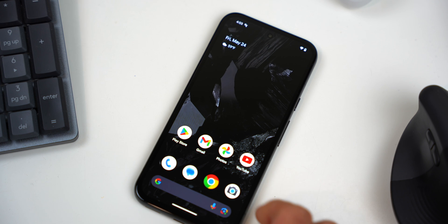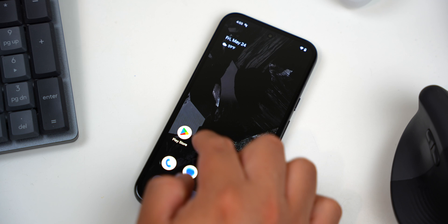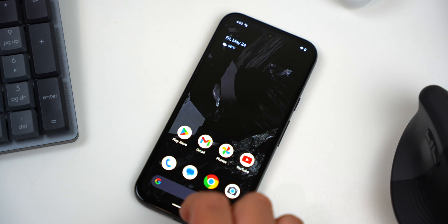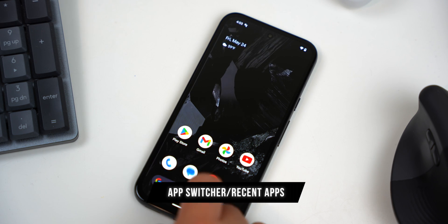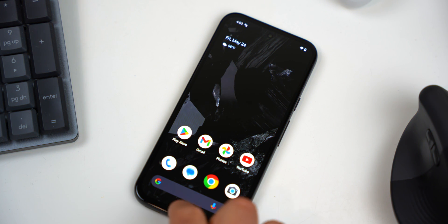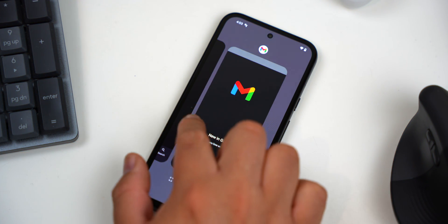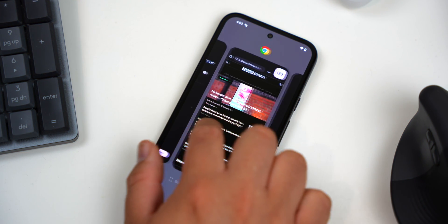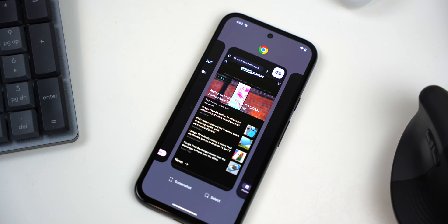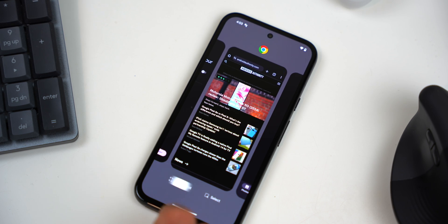Sometimes I am chatting with a friend and want to show them something I was just looking at in another app. In these cases, I usually just take a screenshot using the app switcher, or recent apps overview. Just swipe up from the bottom of the screen and hold for about a second and let go. You can swipe side to side to look at all the apps you've been looking at recently, and when you find the one you want, just press the screenshot button in the lower corner.